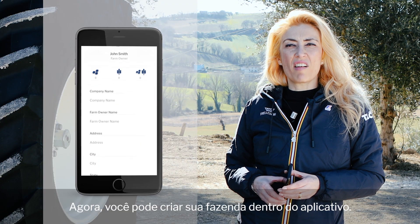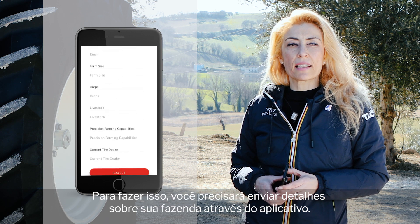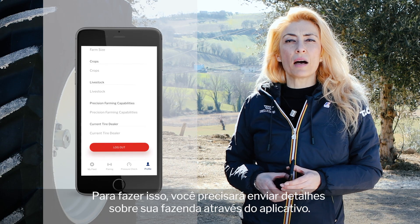Now you can create your farm within the app. To do that, you'll need to submit details about your farm via the app.